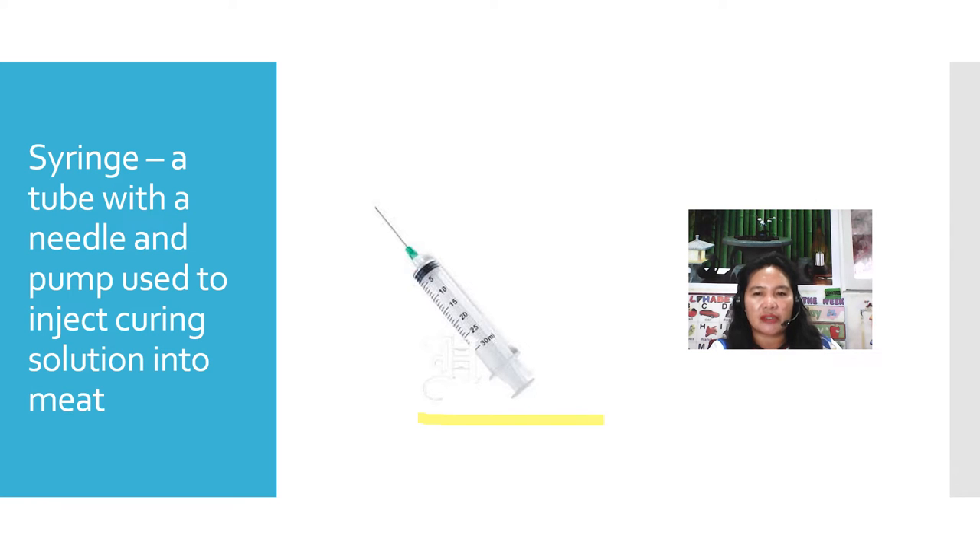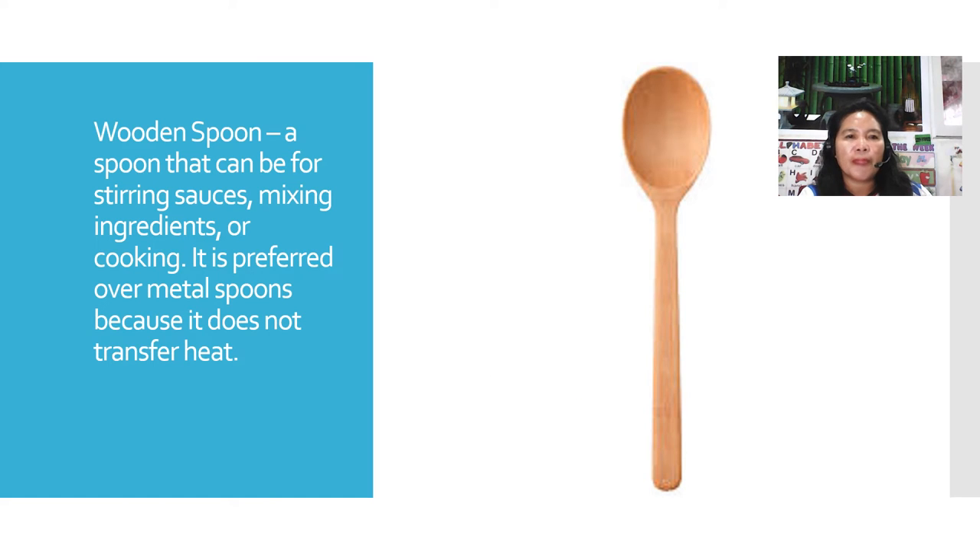The next one is the wooden spoon. A spoon that can be used for stirring sauces, mixing ingredients, or cooking. It is preferred over metal spoons because it does not transfer heat.